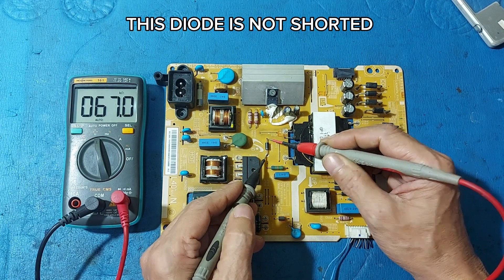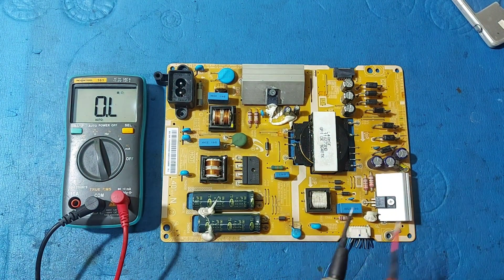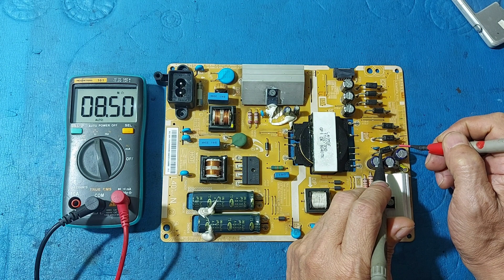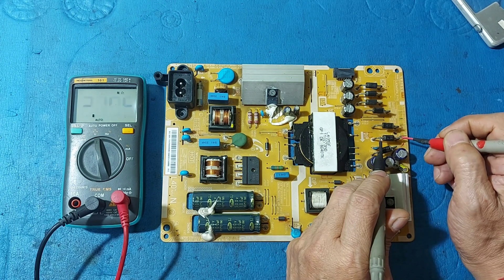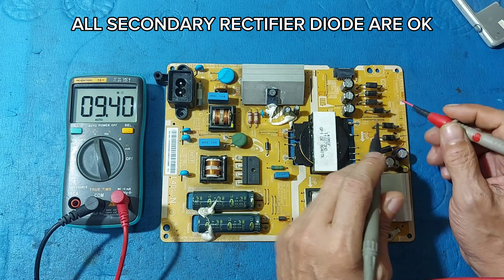This diode is not shorted. Here we are in secondary. All secondary rectifier diodes are okay.